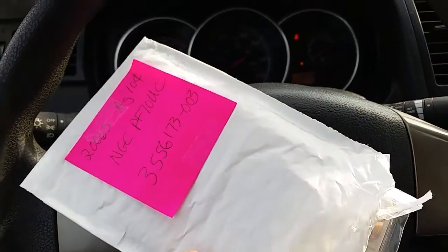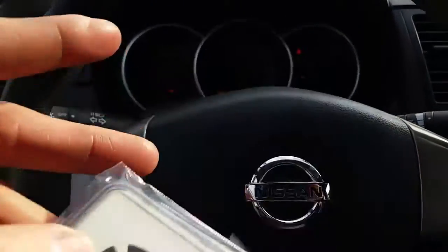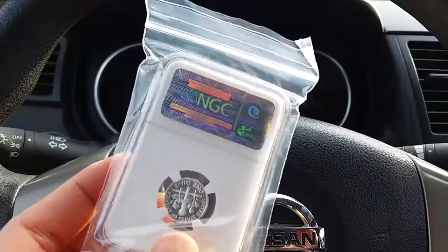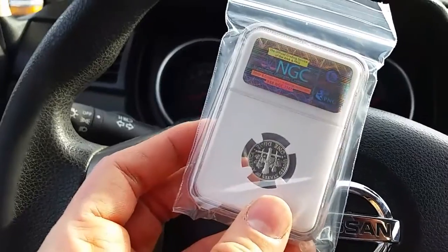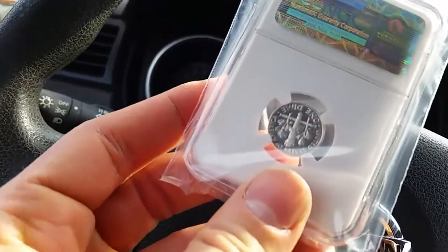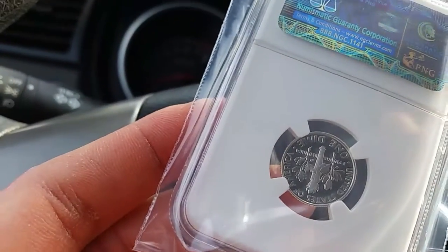And we're getting into it. And now the moment we've all been patiently waiting for. Oh yeah, oh man, that's great. Love a hologram on the top as well. That is a beauty indeed. I'm about as impressed with the hologram as I am with the coin, actually, in some ways.